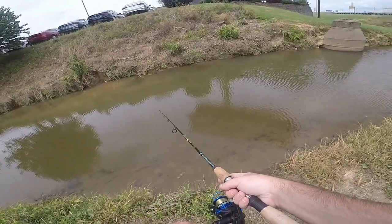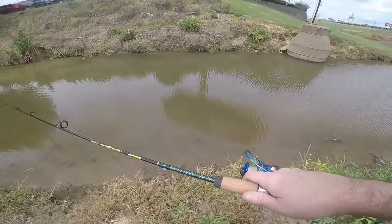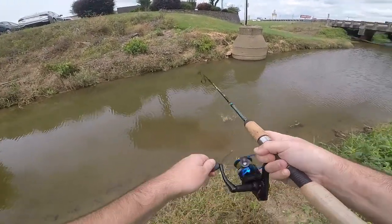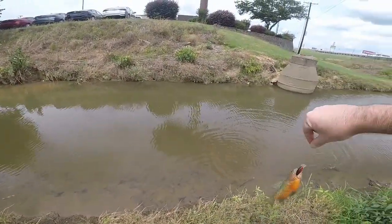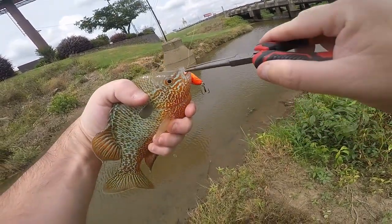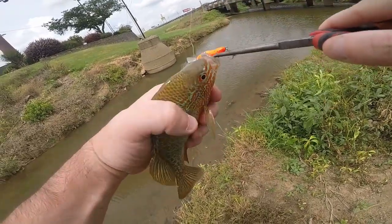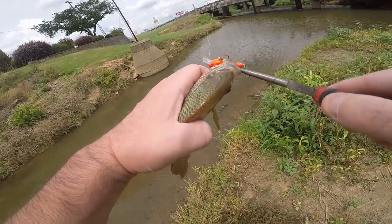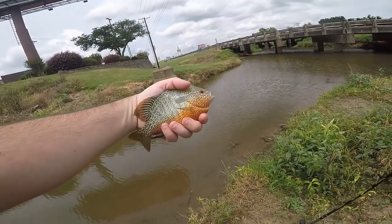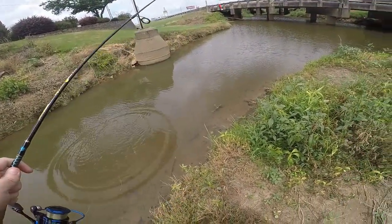Real dirty spot over here. There we go! That's a nice looking one — look at that. This is a real nice long-ear sunfish. Get a hold of this one — there we go, that is a good fish, nice colors. My line's wrapped around my camera. I'll throw him back and figure this out. That's what I was looking for.